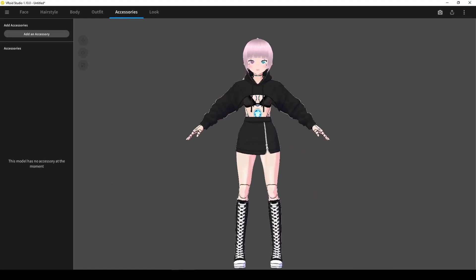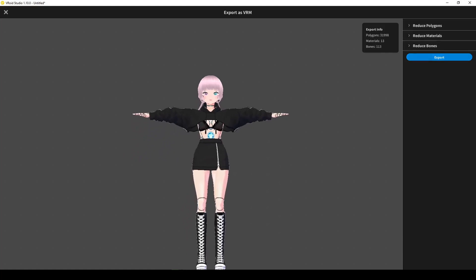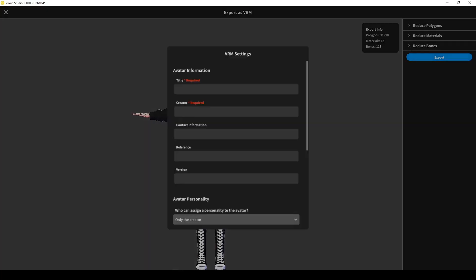Once your model is complete, click on the Export icon and select Export as VRM. We'll ignore the options on the right for reducing polygons, materials, and bones. These are optimization settings that we can come back to if needed. Personally, I like to see how the default settings perform before making any changes in this area. From here, click on the Export button.